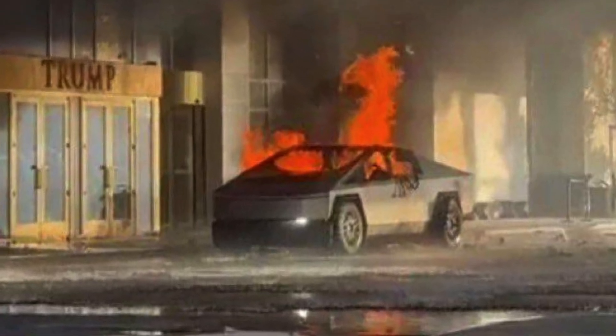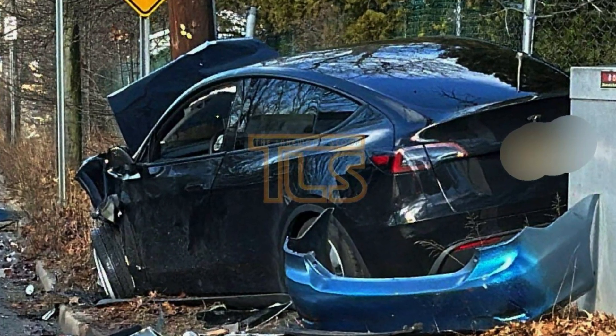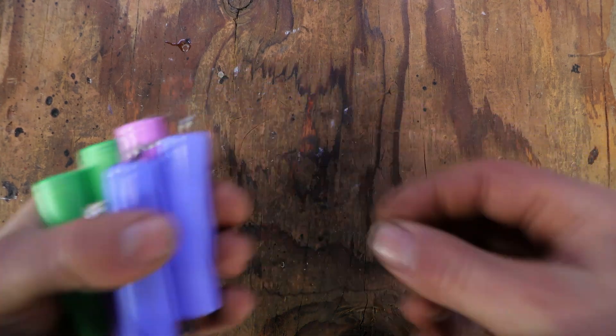The number one reason why electric cars ignite is physical damage to their batteries, but we're going to test that momentarily outside since there is a very high chance of it doing a lot of damage indoors. I'll grab a couple of batteries and let's go outside to have some fun.